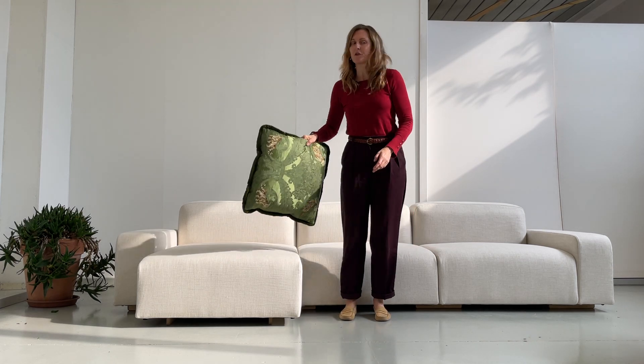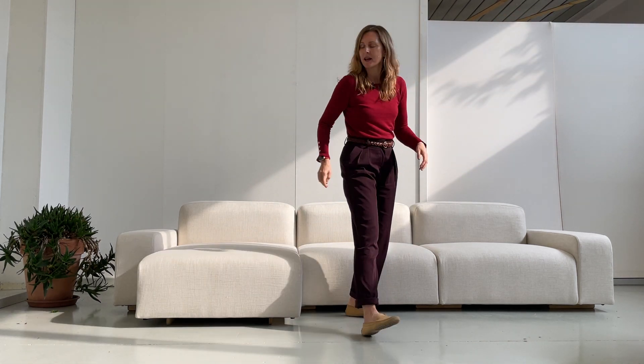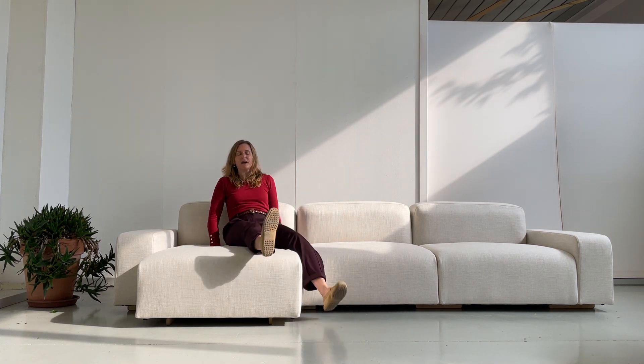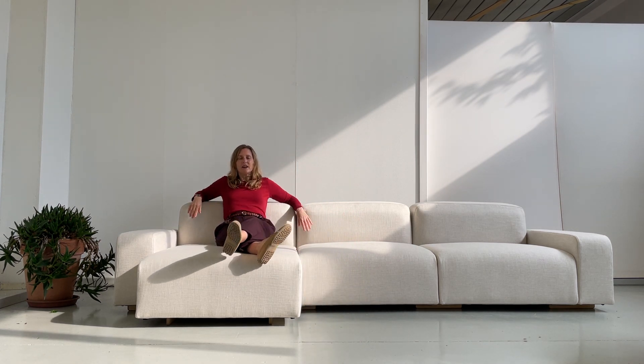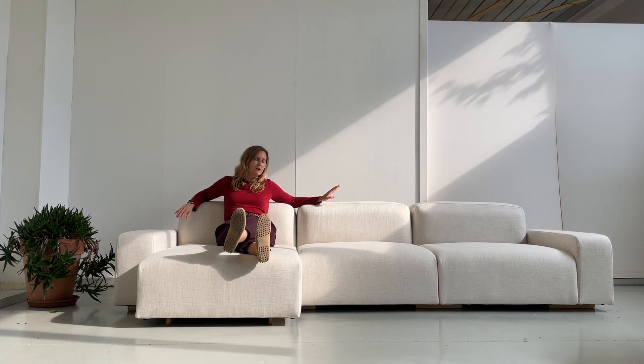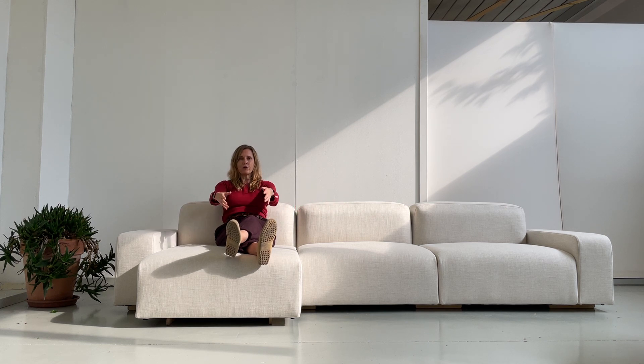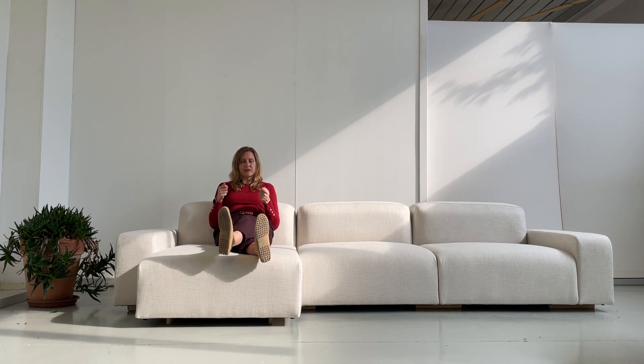Another great feature — actually my favorite — is the chaise. I can slide over here, and you can see that I'm one meter 76, so my ankles are just on top of the edge. I have true support and I can sit there, read, and enjoy my chaise, which gives a little bit of extra length — super nice.